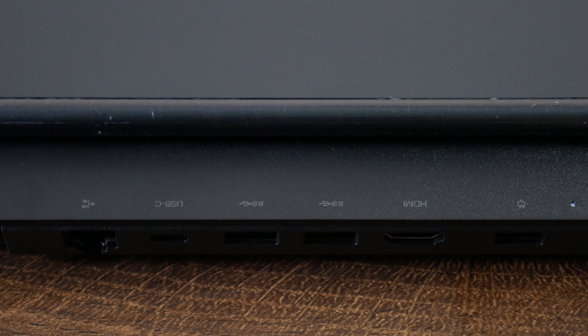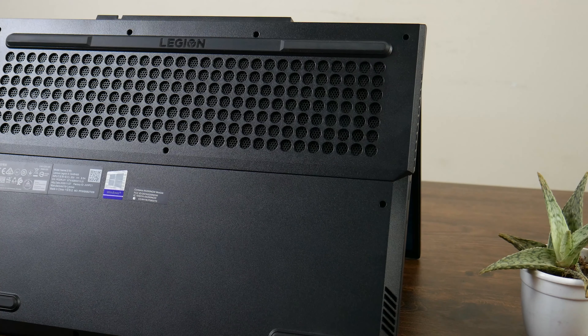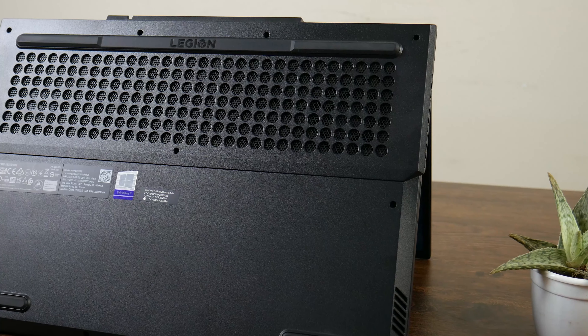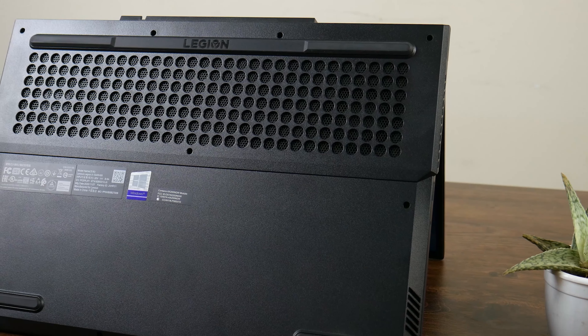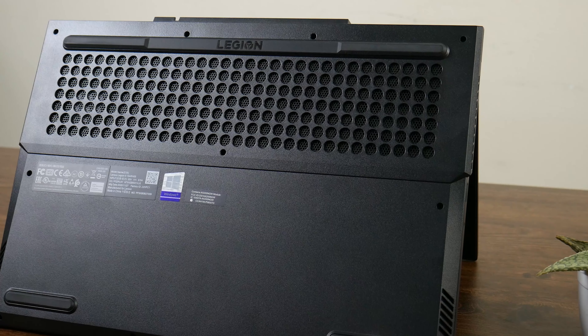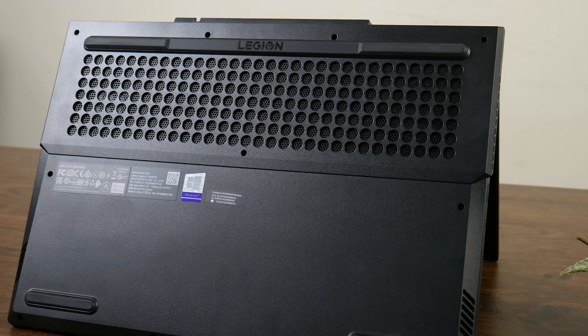I want to show you the ventilation design. The ventilation holes are on the left side, right side, and center of the bottom. There are ventilation holes along the chest area of the bottom panel, and there is also a dust filter. So if you use this laptop in Bangladesh, you can benefit from the dust filter — a best feature of the Legion 5.